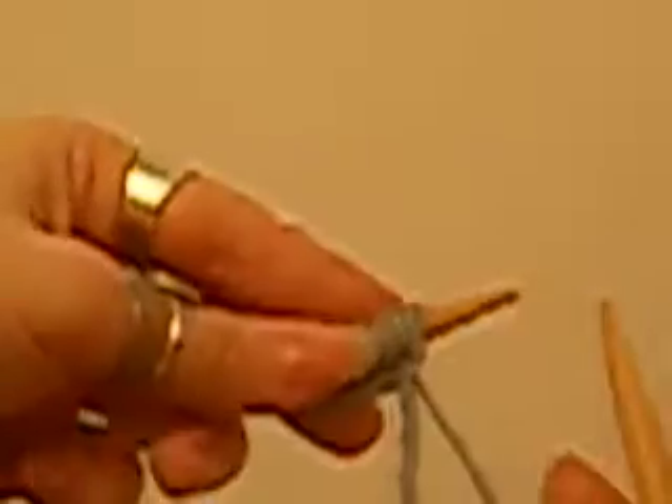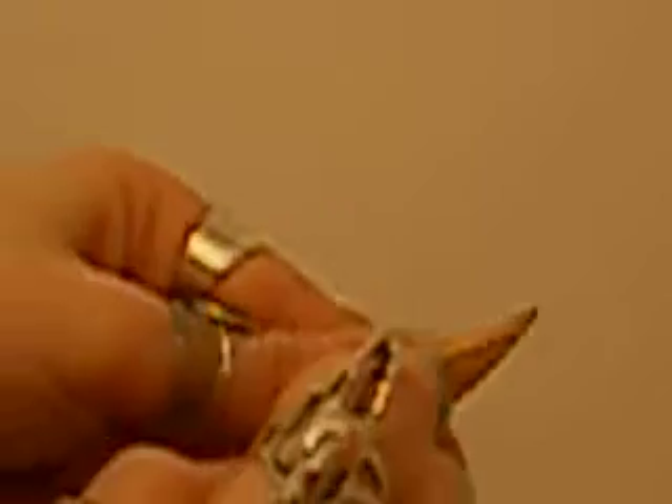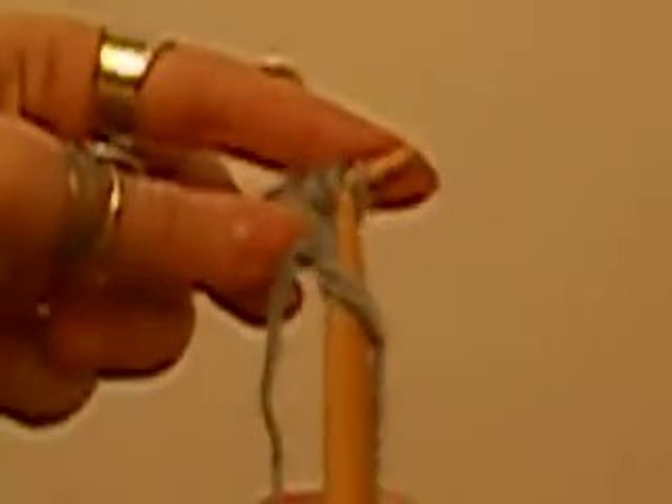Here's a quick review of the knit stitch. With your free needle, come in close, insert into the first stitch from the front to the back like this. Bring your working yarn around from behind, up and over, pull through and pop the first stitch off.